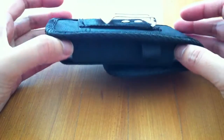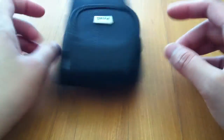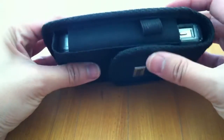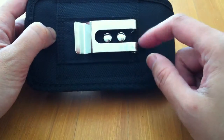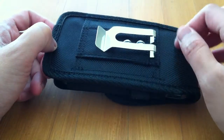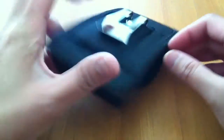You can use that extra space to put more stuff in here, like cards, credit cards, or business cards. It is a little bit bulky, but at least it can fit your phone with an Otterbox case. I'm pretty sure this will last a year — the material is stitched up, not glued, so it should last for a while.